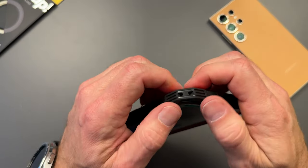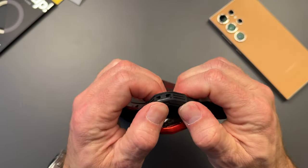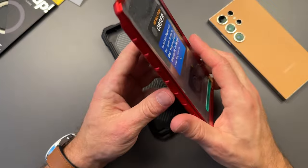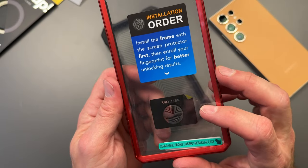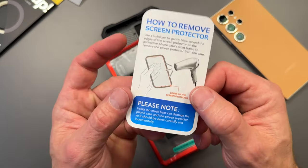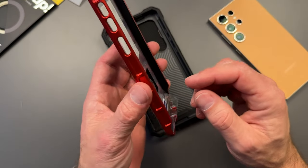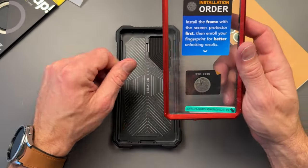I actually had to use a tool to pry up that corner — not a big deal, but they are very locked in once you get them together. This particular case is also a two-piece but it has a built-in screen protector, which is great if you're into that. It does give instructions on how to remove it — looks like you just heat it up and peel it from the frame. That's what I'd do if I were keeping this case on.